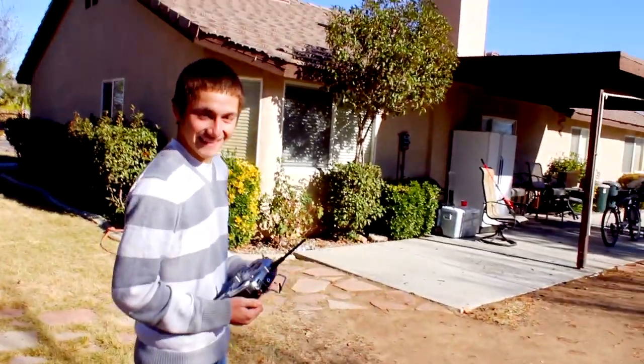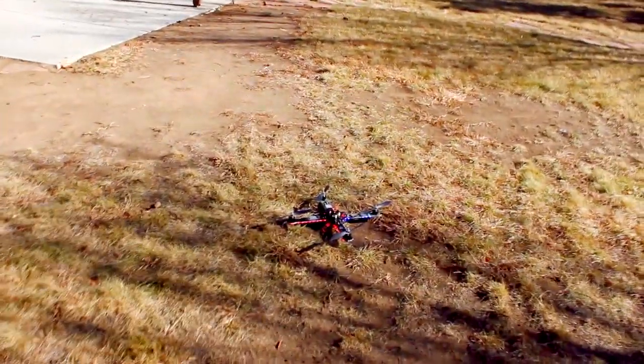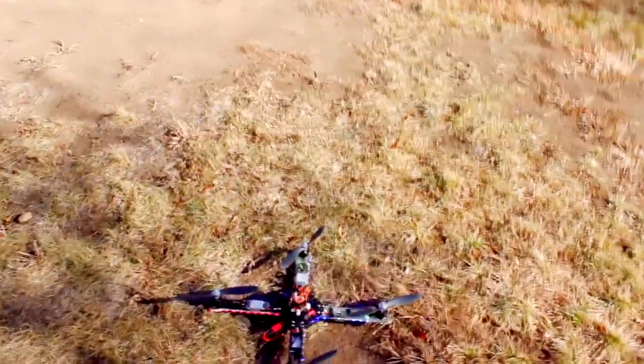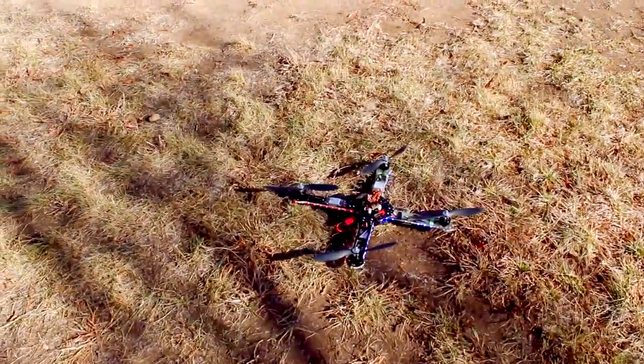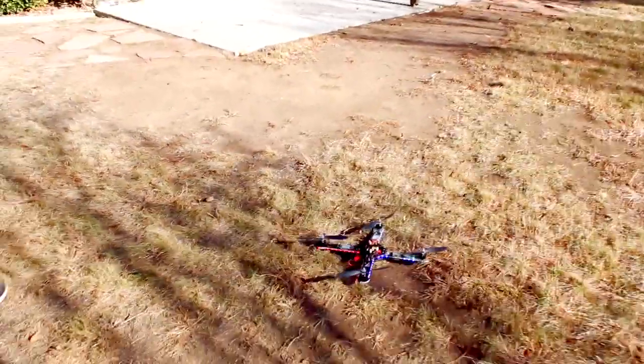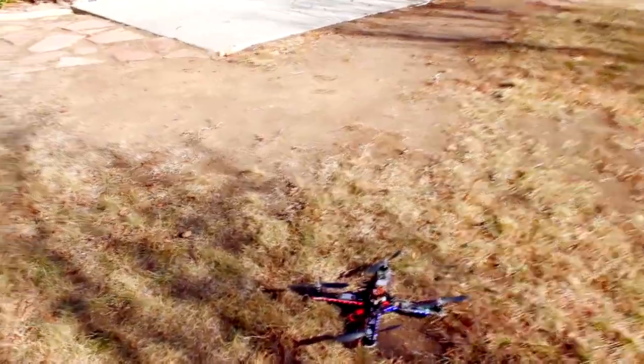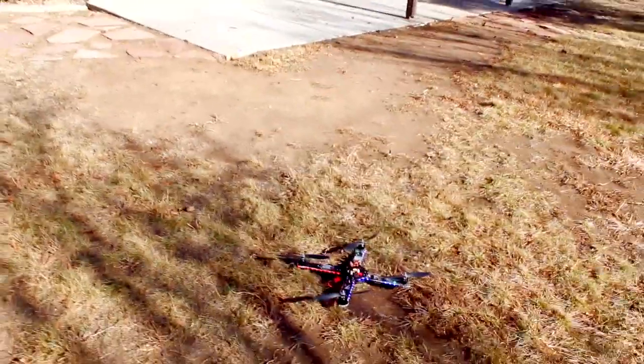So there you go guys — never flown a quad before, and he did a pretty good job just hovering it. That's how I started off: just hovering it, and later on you can move on and start flying nose-in. That's it guys. Make sure you check out ReadyToFlyQuads.com. Leave a comment below if you have any questions, or send me a PM, and don't forget to subscribe. Thanks for watching.